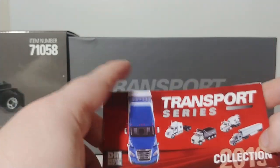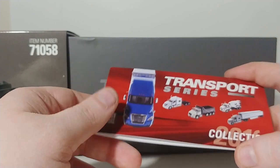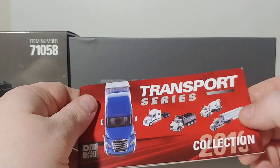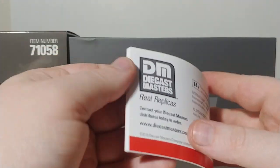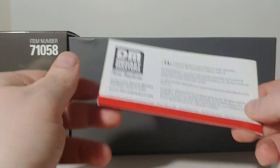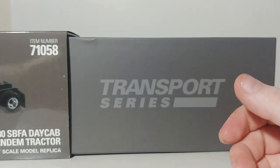I'm happy to tell you guys that Diecast Masters has secured another licensee for another OEM, and it's going to be Peterbilt. They will be producing some Peterbilt trucks. That's some great news, so expect to have an updated catalog later on in the year with some brand new Peterbilt models.